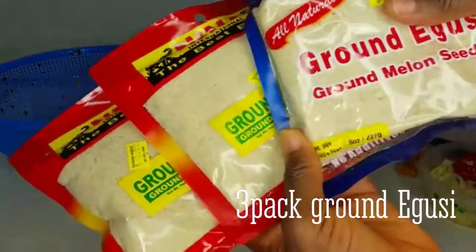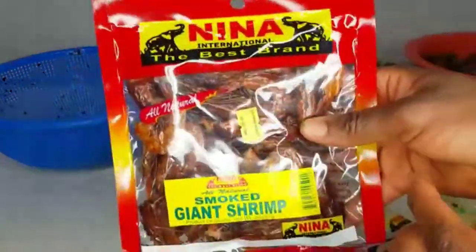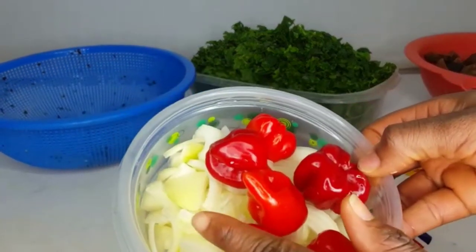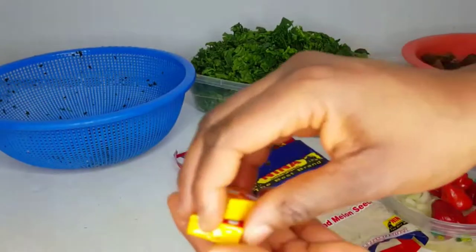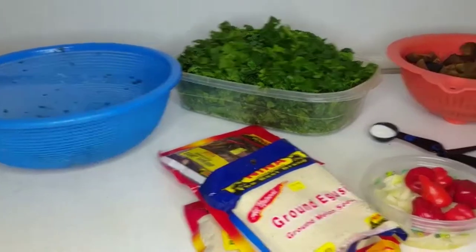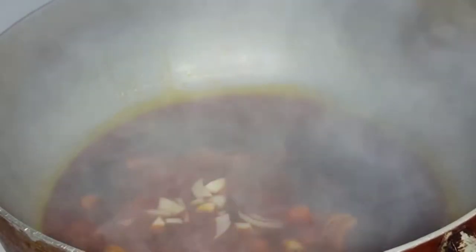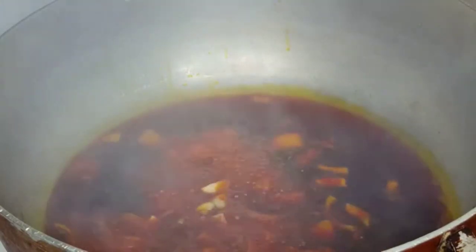I got my three packs of ground egusi because this recipe is going to be big — I always cook big for my family. I also got my dried shrimp, five scotch bonnet peppers and onions, jumbo seasoning cubes — you can use Maggi cubes, it's your choice — and a little bit of white Maggi. And one more thing: the meat stock. I boiled and seasoned the meat really well, and I'm going to use that stock for this dish.